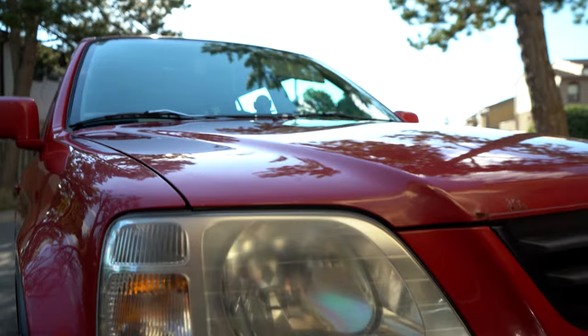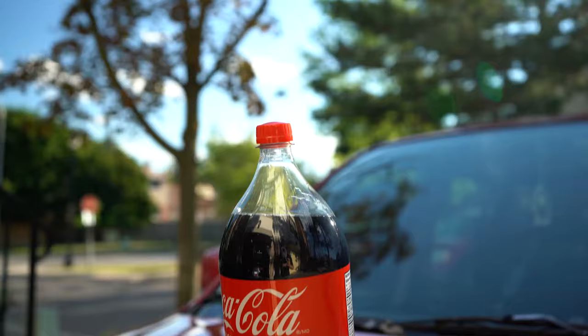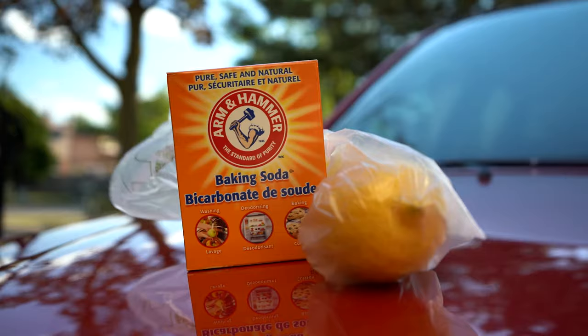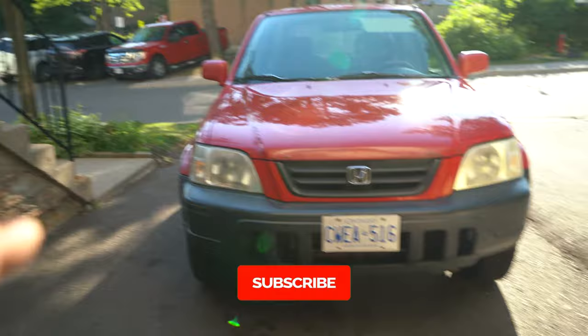Welcome back to another video. Today we're gonna see if Coca-Cola, baking powder, and lemon can actually clean a headlight — we're gonna see if it's facts or fakes. We're testing this out on Big Red, my 2000 CR-V. We have one headlight worse than the other and I'll do some close-ups soon, but I'm very skeptical on both these methods.